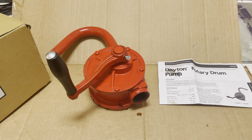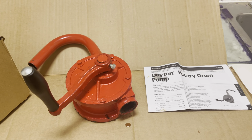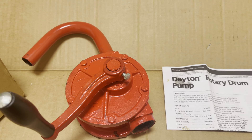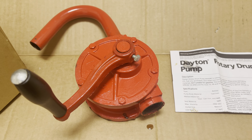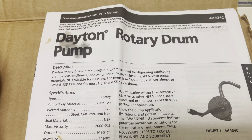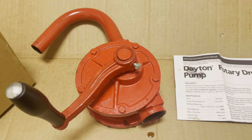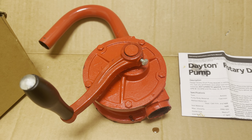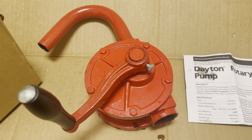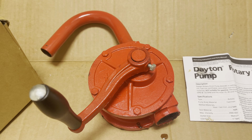Welcome to the Drop Shop Garage. Today we're going to be talking about a hand drum pump. A hand drum pump is used if you need to transfer any kind of liquid from one place to another. This one is called a Dayton rotary drum pump. You can use it to pump oil, get water out of a well, or transfer gasoline from a drum to a tank — pretty much anything that has to do with liquids.